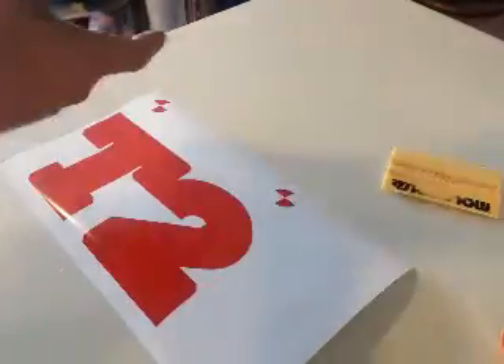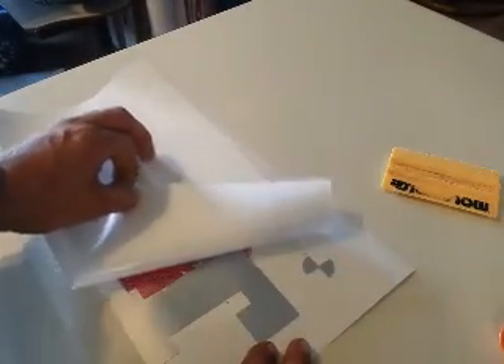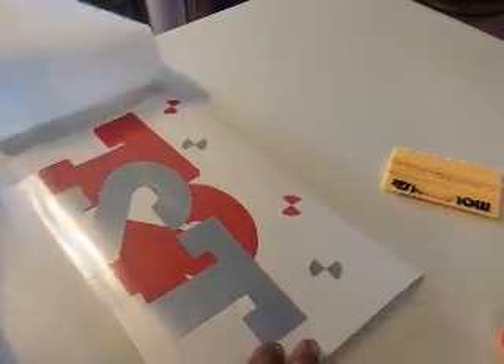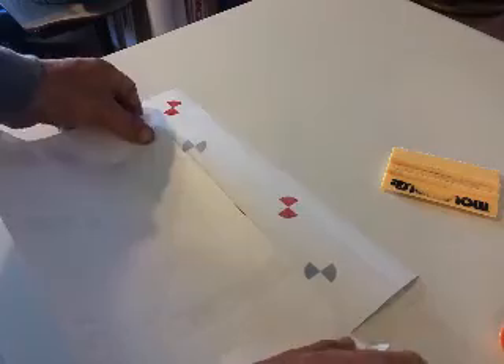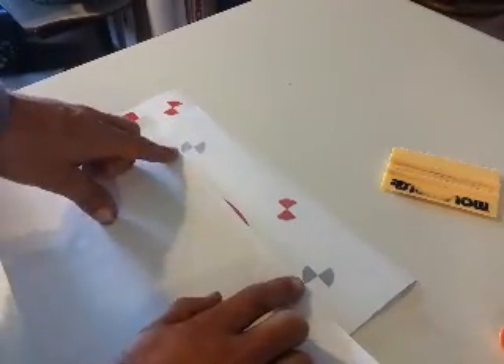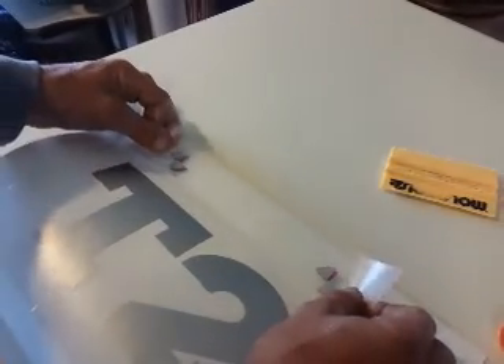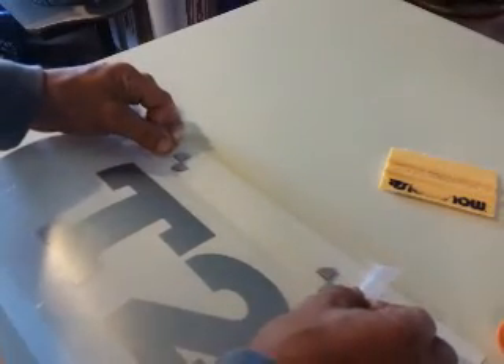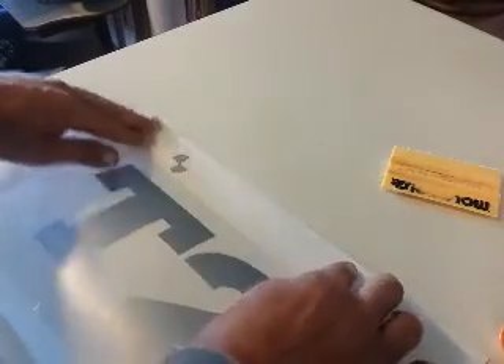We'll lift this up and slide this into place. Now we're gonna take the backing paper off - we won't crumple it up, we're just gonna lay it back on, but we still want to be able to see these silver registration marks. We take it, set it on, get these guys roughly close, line up one, line up the other, and press it on.